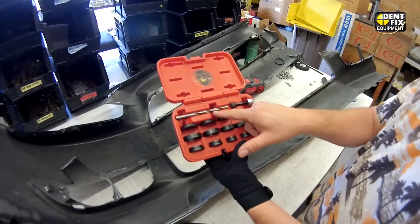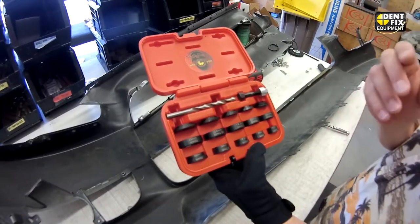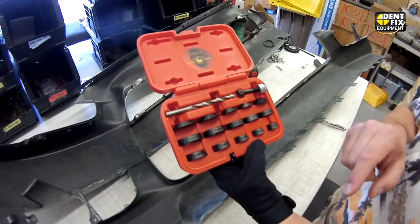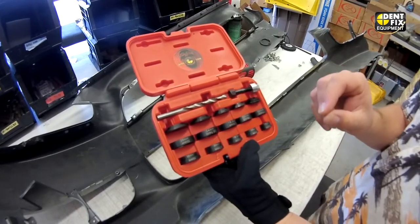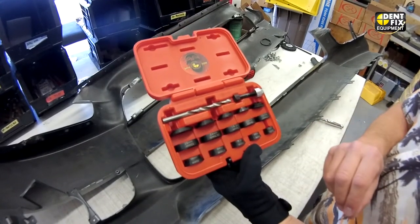We have a pilot drill that we will use to create a pilot hole in a determined location in the bumper. Oftentimes they are identified on the inside of the bumper where the holes are supposed to be, and if not you make your best determination.